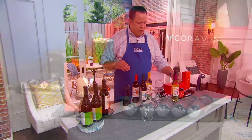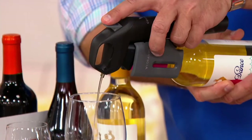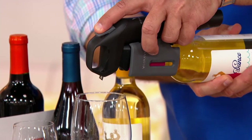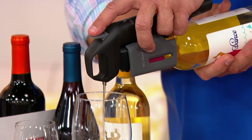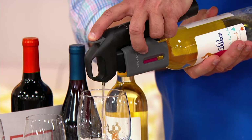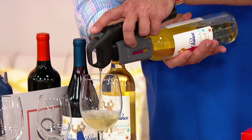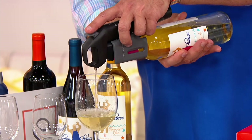And then when you're ready to pour a glass of wine, you simply turn this to the side and let the Coravin do the work for you. How cool is that? Now I'm able to pour a glass of wine, or however much I'm needing. Maybe I'm cooking with the wine, or maybe I'm just enjoying the wine while I cook.